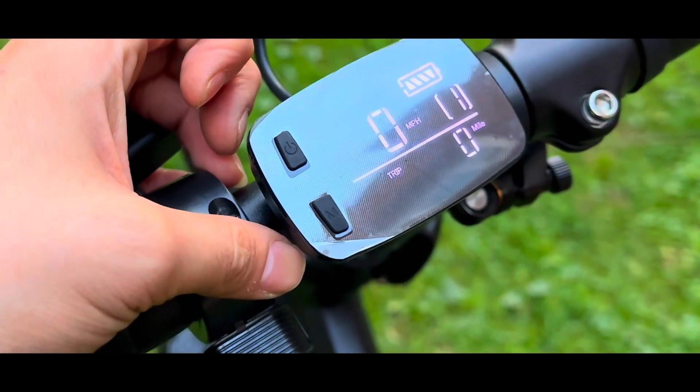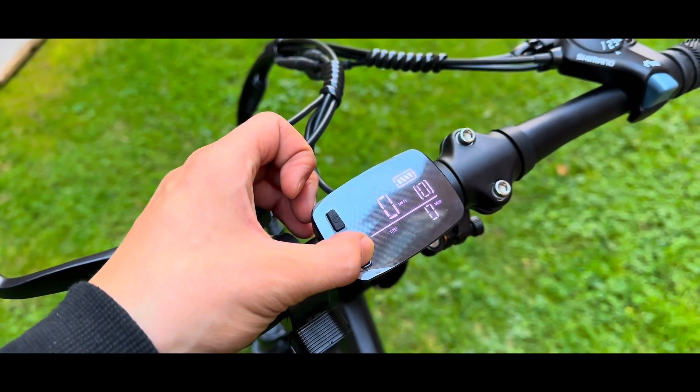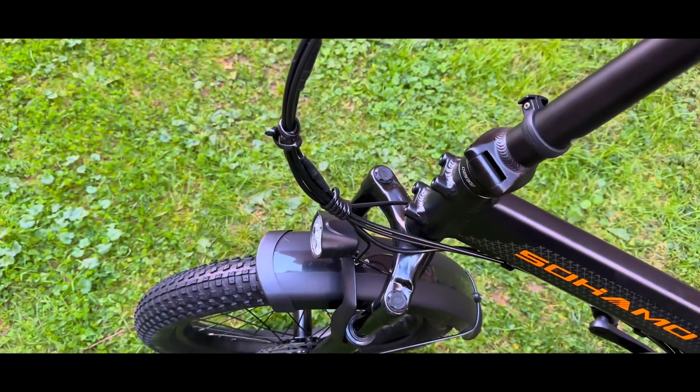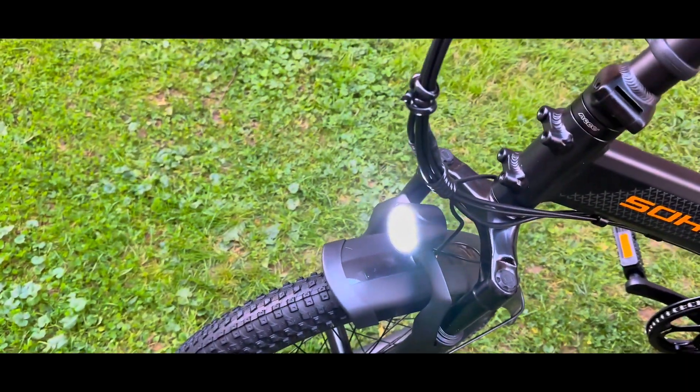The LCD display is feature-rich, providing crucial information like battery level, boost gear, speed, and mileage. It's combined with a non-slip designed handlebar and a thumb shifter for easy control.